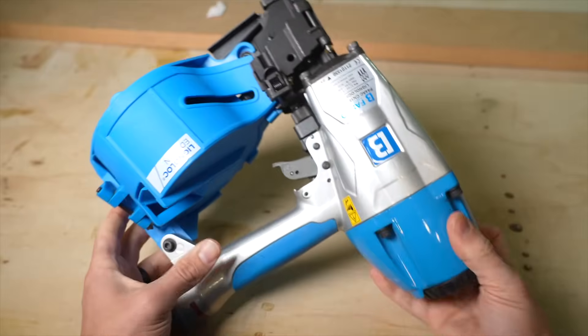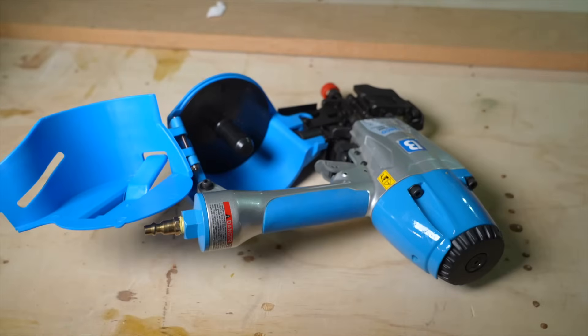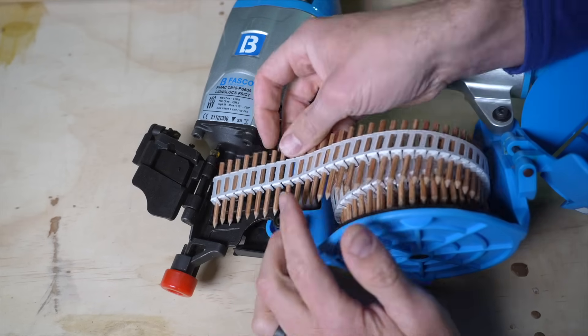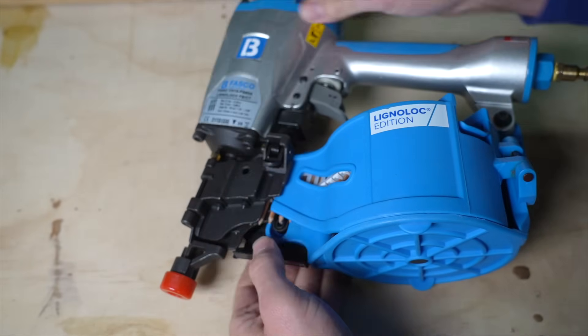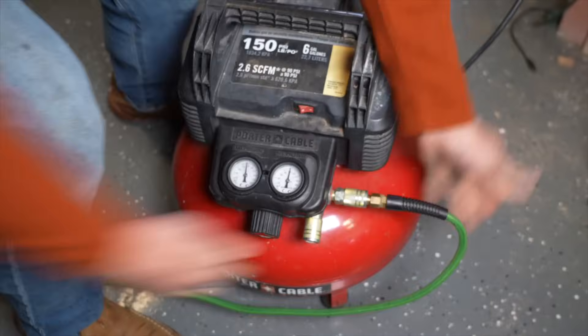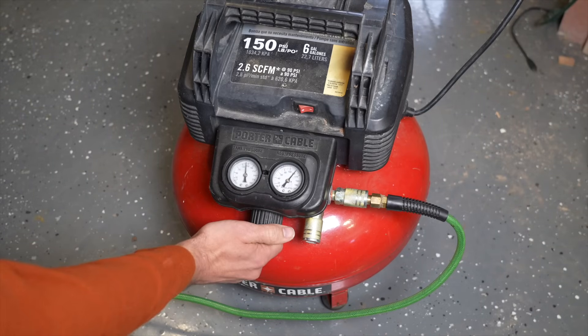With this item being such a specialty construction material, it comes with a specialty construction nail gun — this is the Lingenlock coil nailer. It might look like a normal coil nailer, but it is specifically designed for this nail, so don't try using metal roofing nails in it. We do need a small air compressor, and the directions state it should be pumped up to approximately 100 to 120 PSI.